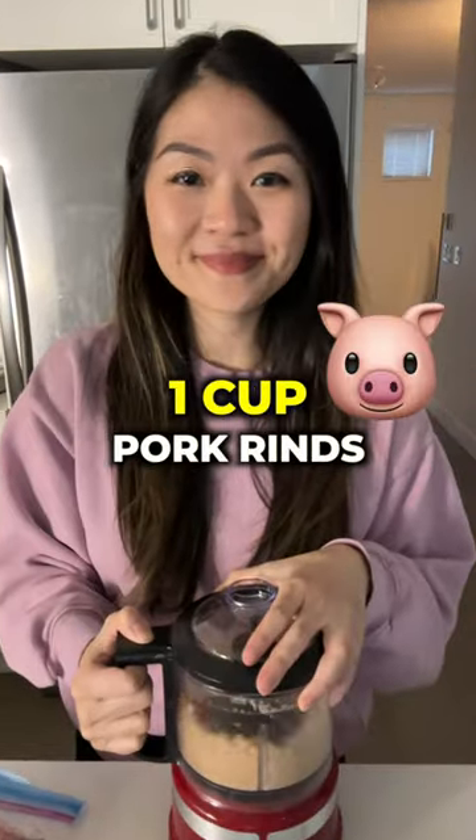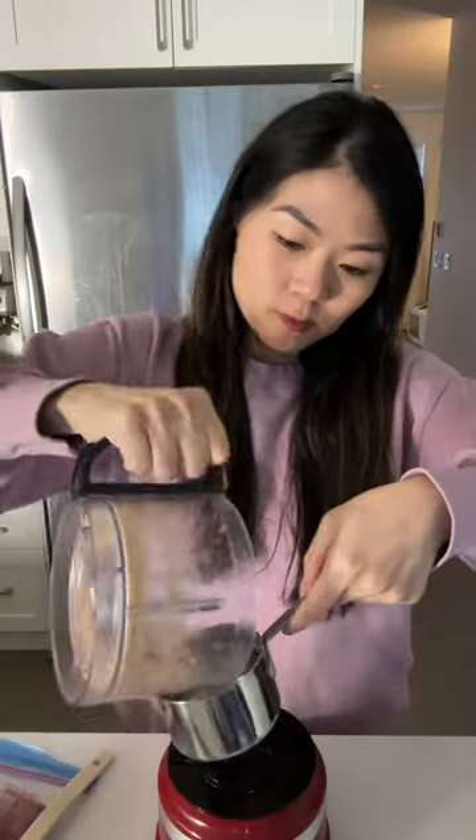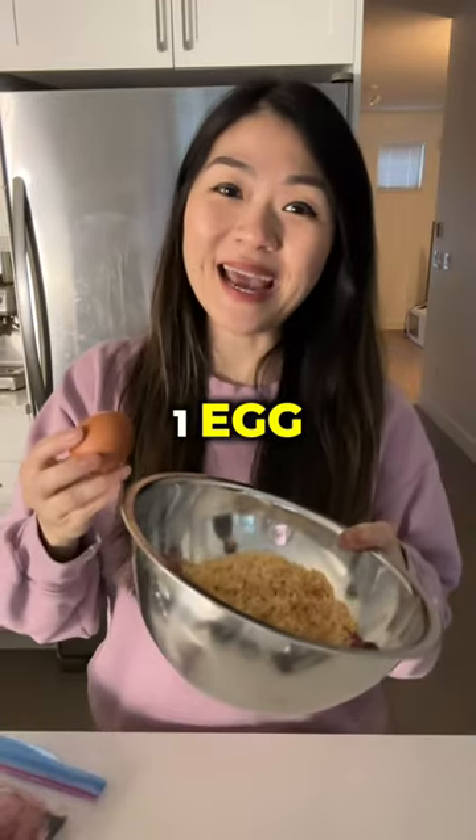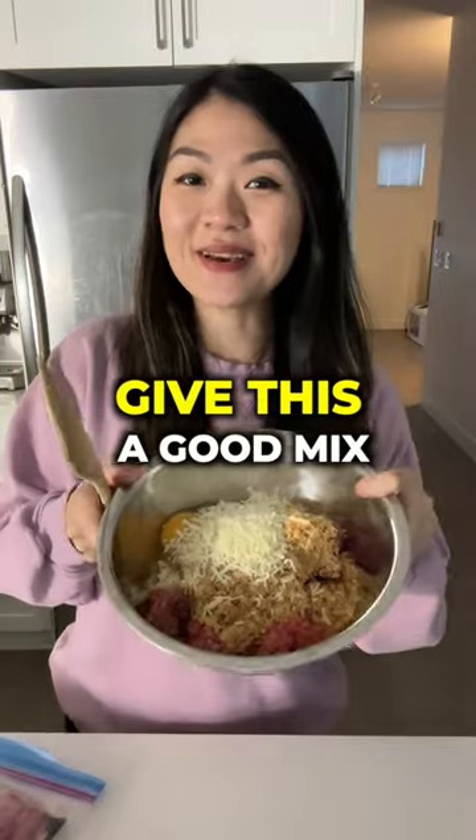We're going to grind up one cup of pork rind. My oven is preheating at 350 degrees. Add that to your bowl, along with one egg and a quarter cup of parmesan cheese. Now give this a good mix.